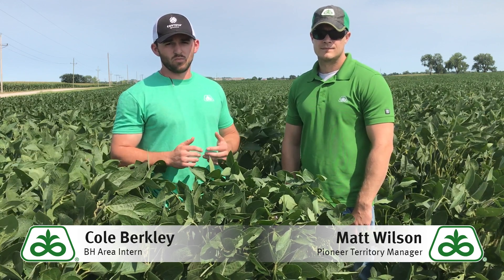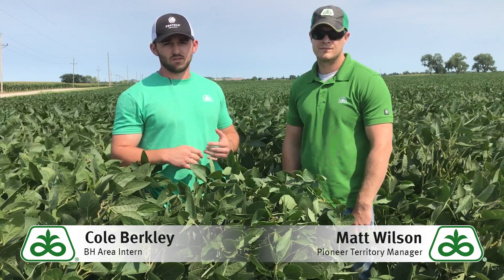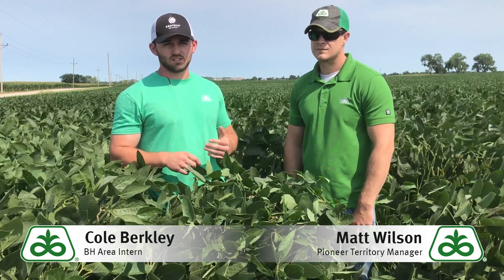When you're out scouting for white mold, be looking for the apothegia, which is a ground spore with a mushroom-like appearance that infects the soybean plant. Once the soybean plant becomes infected, you'll begin seeing sclerotia on the inside, which is a very small brown to black-like appearance on the inner part of the stem.